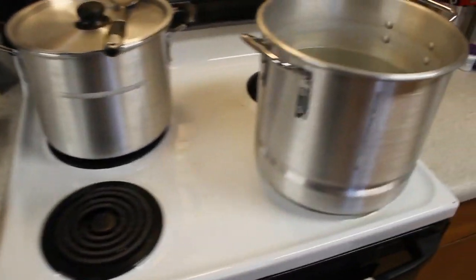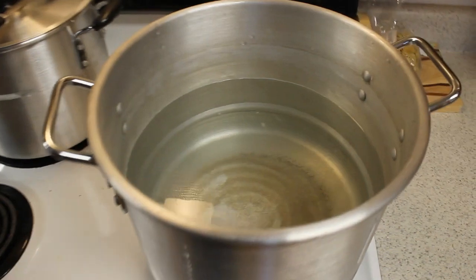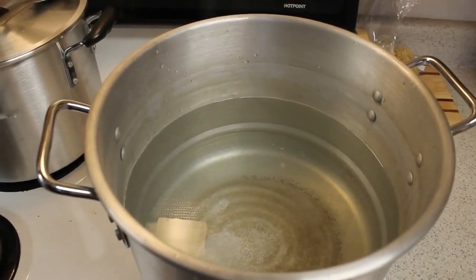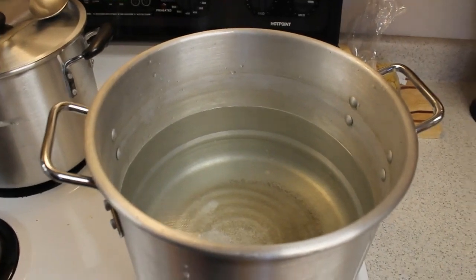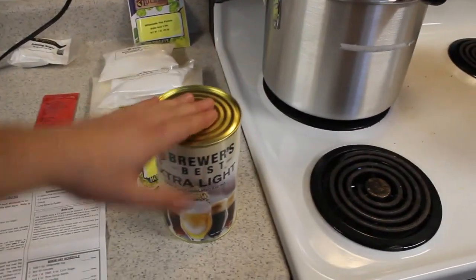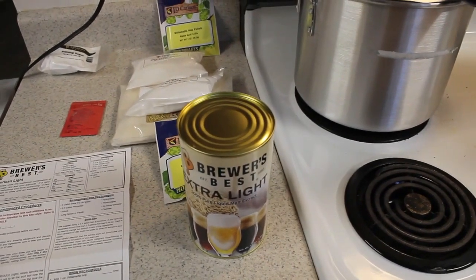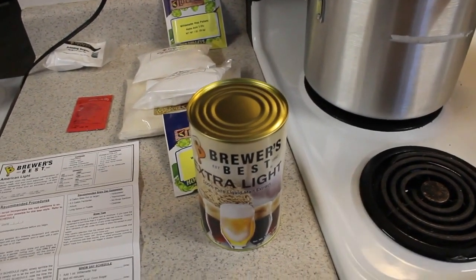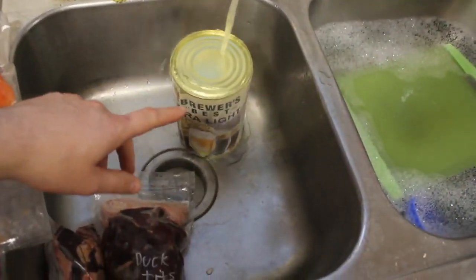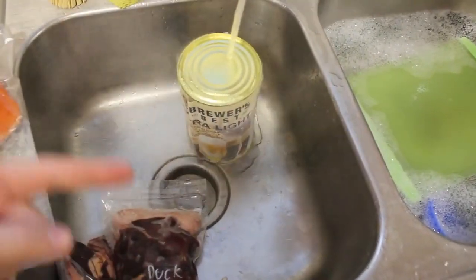I got two and a half gallons of water that I'm going to boil. As soon as we get a boil on that, we're going to take our liquid malt extract and put it in. While we're waiting for the water to boil, we're running the liquid malt extract under really hot water — this is going to help it pour out easier.